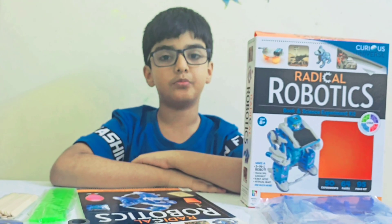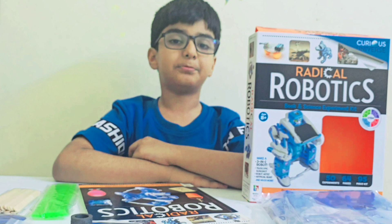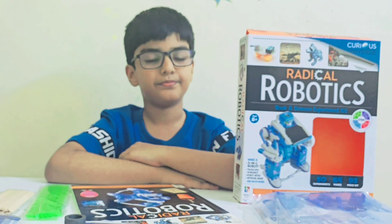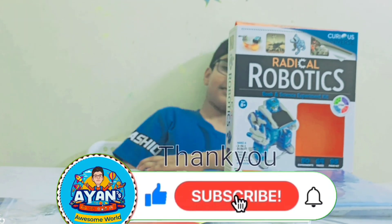So, if you like this unboxing video, please like, share, and subscribe to this video. Make sure to watch my next video. Bye!